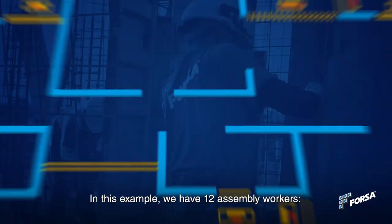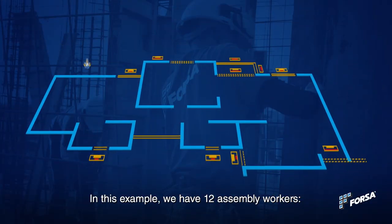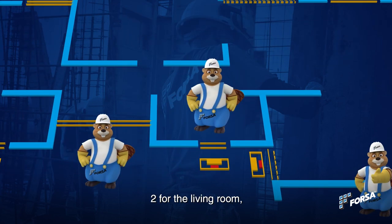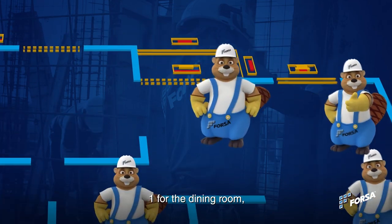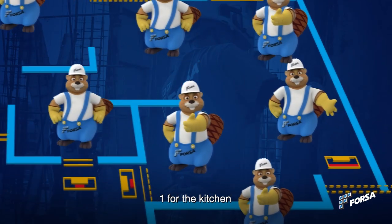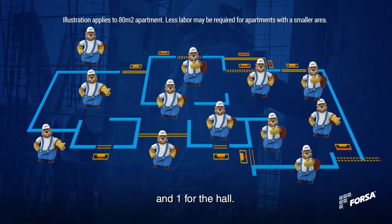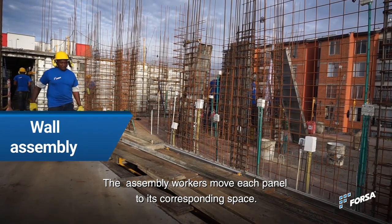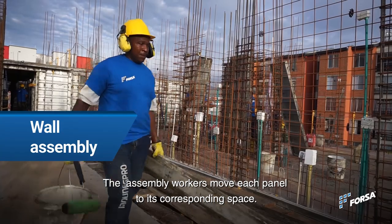In this example, we have 12 assembly workers: 4 for the facade, 1 for the bedroom, 2 for the living room, 1 for the dining room, 1 for each bedroom, 1 for the kitchen, and 1 for the hall. The assembly workers move each panel to its corresponding space.